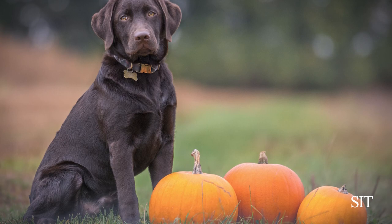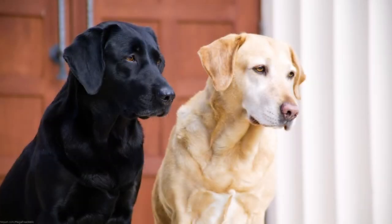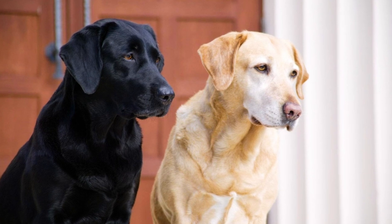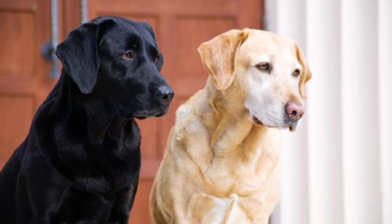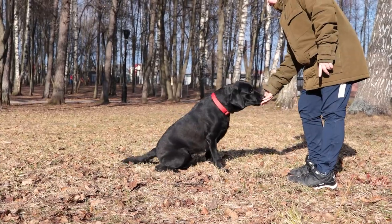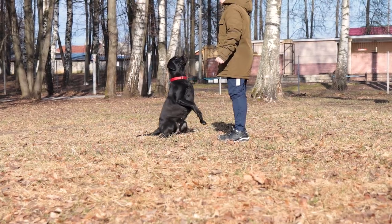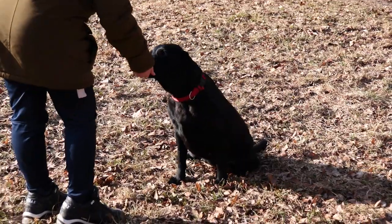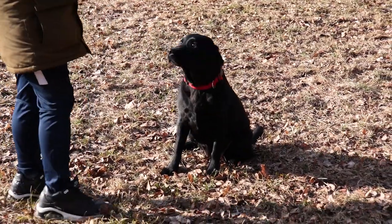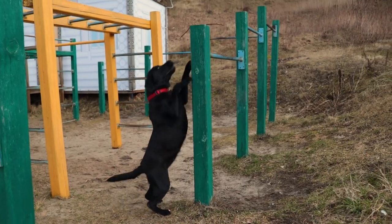Sit. This is the first command that a dog is usually taught. Say 'sit' clearly and put your hand on his crop, additionally holding a treat over his head. Once the command is done, praise and let him go for a walk, then repeat the process again. About 5 seconds should pass between the time the dog sat down and received a treat.